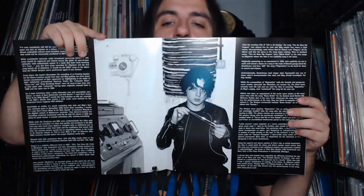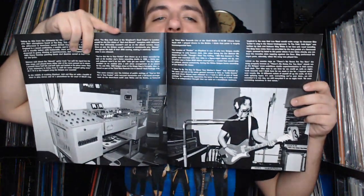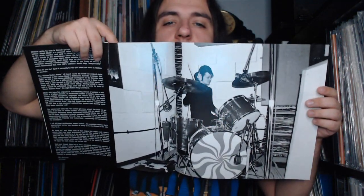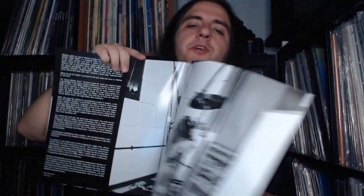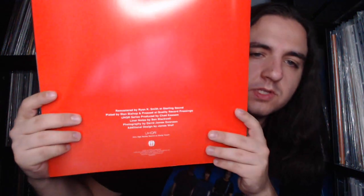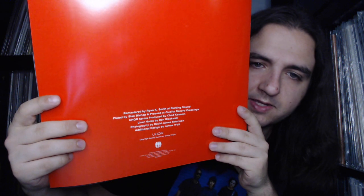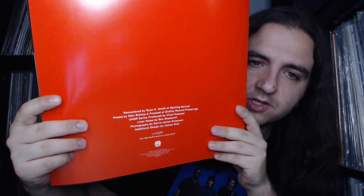These liner notes were written by Ben Blackwell, who was a co-founder of Third Man as well as an archivist for the White Stripes — very nice to sit and sift through as you listen to the album. Some of these photos were featured in the Pictures from Elephant book released as part of the Third Man Vault, so some do look a little familiar. The back gives you some of the pressing specifications: photos by David James Swanson, remastered by Ryan K. Smith.